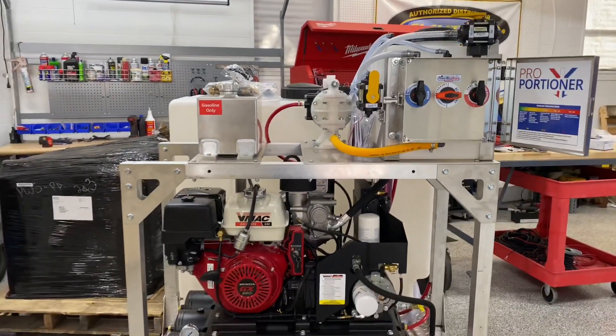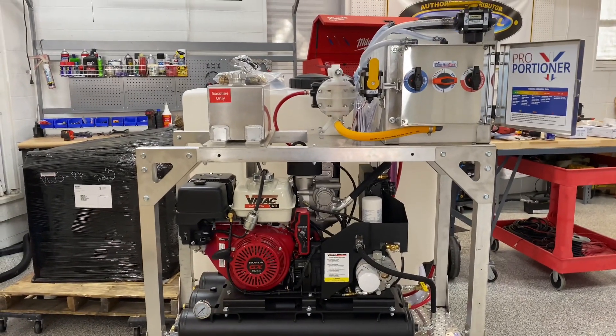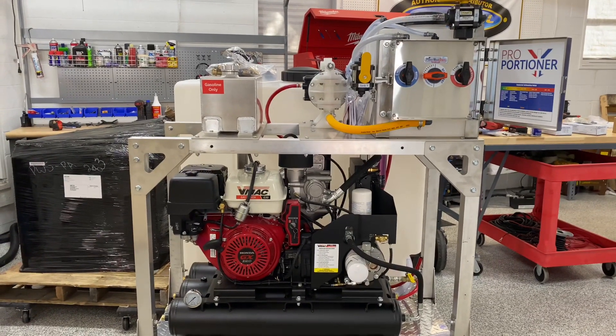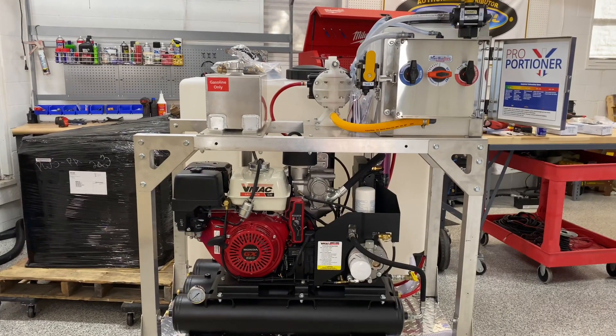The way the customer is going to be setting this up, the hose reels will be mounted remotely — that's why you don't see any hose reels on here. He's going to install those on his truck, and then this unit will be paired with those hose reels: one for water, one for your chemical supply line.